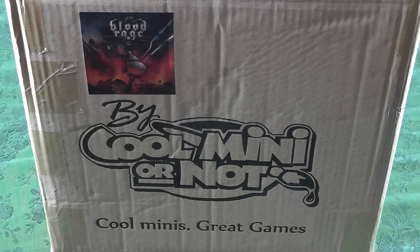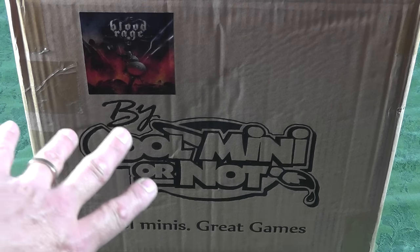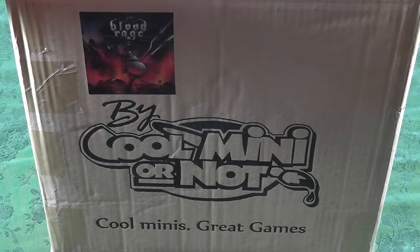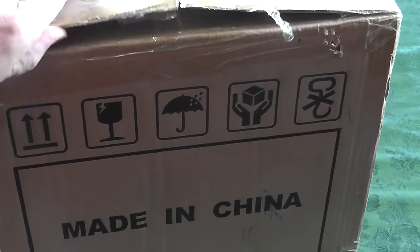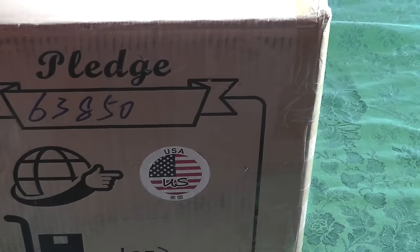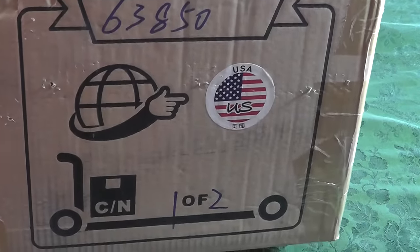You may hear my dog click-clacking around, sorry. So first of all, I am going to show you the box — their logo, their statement, their sticker. Let me turn it. We've got clearly 'Made in China' and they've got this whole deal. Here's my pledge number.